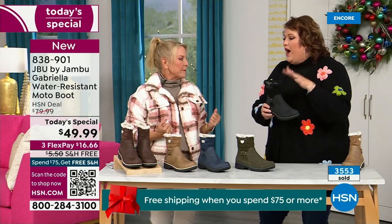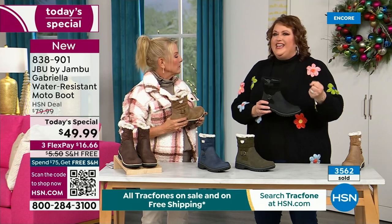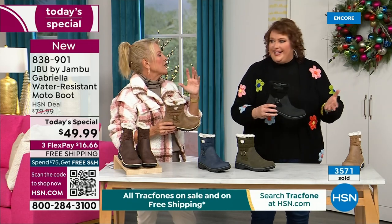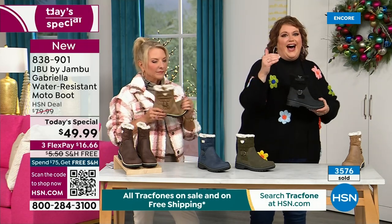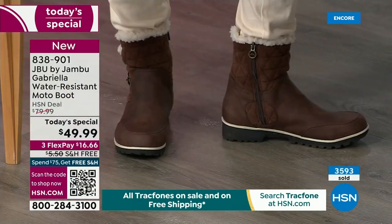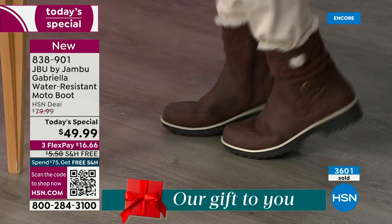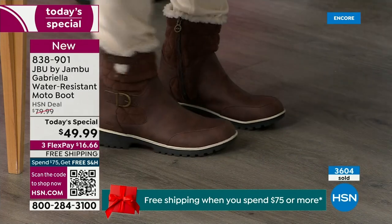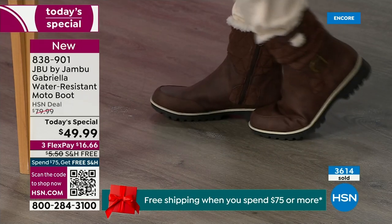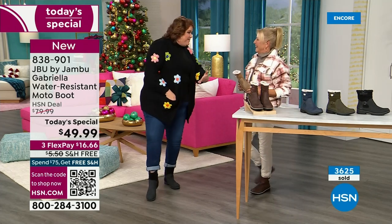You can walk out on the grayest, yuckiest day and say 'I feel cute today, I'm warm, my feet are dry, I'm happy.' The reason other boots pull back on fashion is because adding water resistancy and other features is more expensive — every addition drives up the cost. So that's why most winter boots end up being plain. But now you look at the Gabriella and she is loaded to the max.